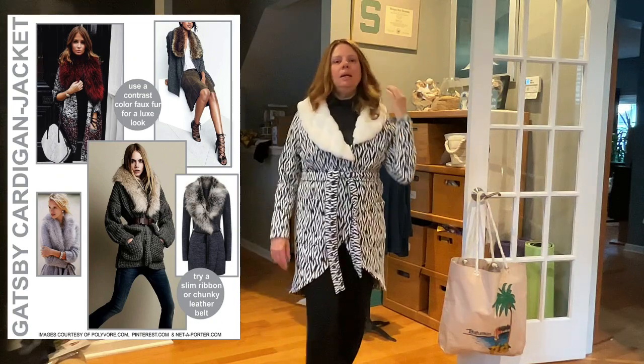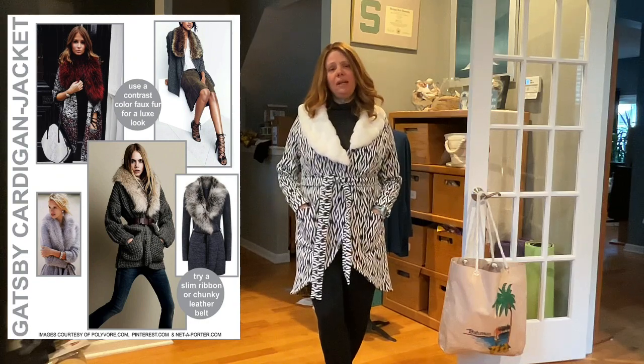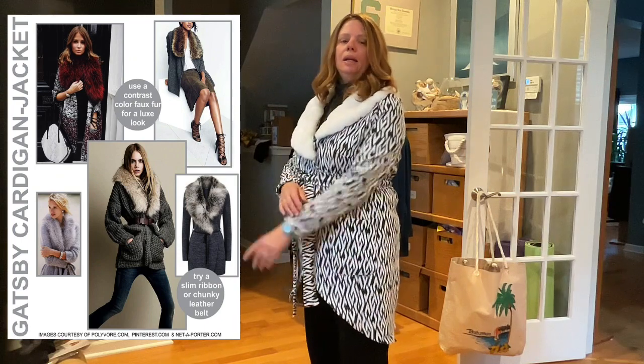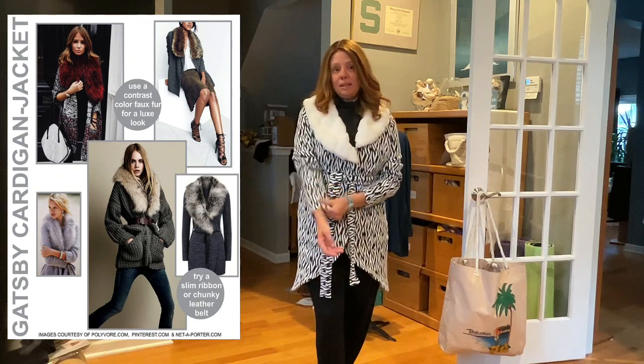I highly recommend a double knit, a ponte knit, or some kind of firm sweater knit — you can even use sweatshirting, it can be divine in sweatshirting. It's got really nice two-piece sleeves so it fits like a jacket. I can push these up because they're fitted and it's a knit, so there are a lot of options. This is a really nice cardigan pattern.